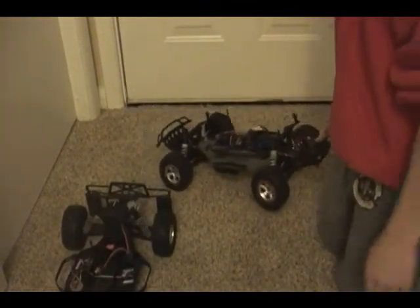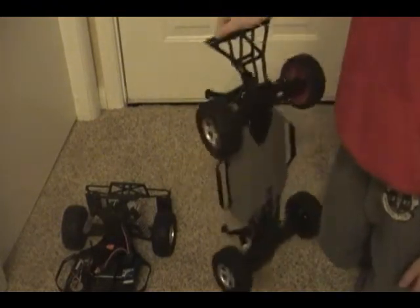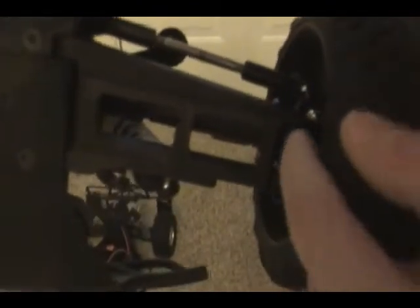For my Slash 4x4, I had another two screws come loose during last week's race. If you look inside the tire, there's a screw right there, and over here there's another screw right there — I lost that one.